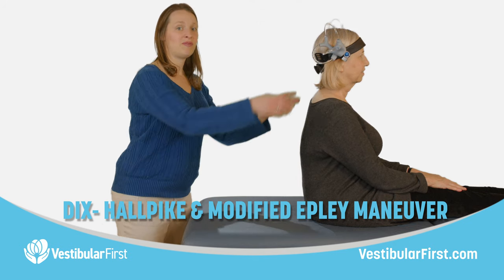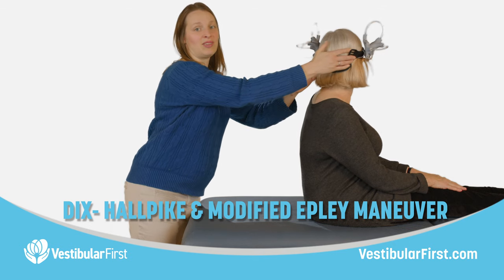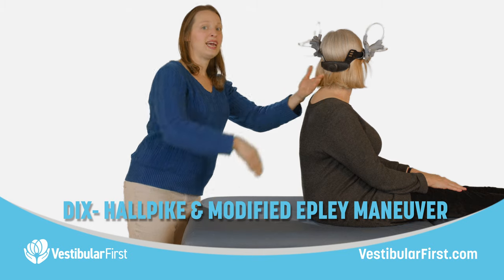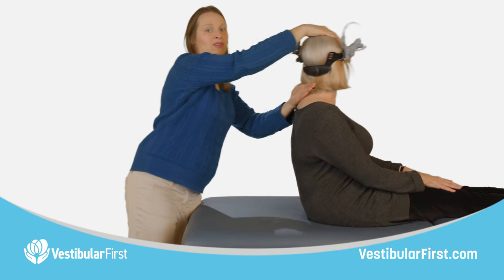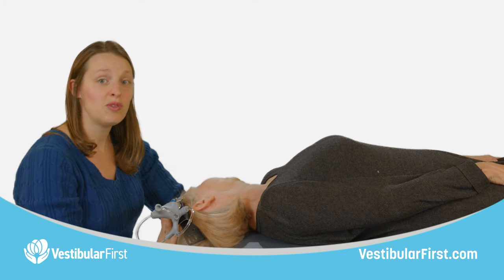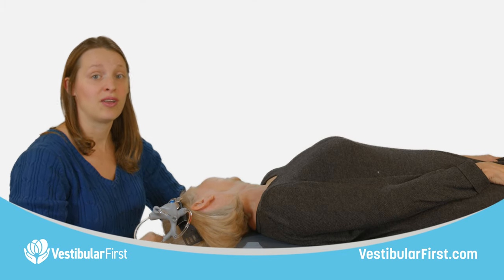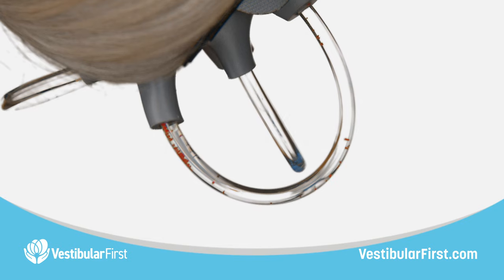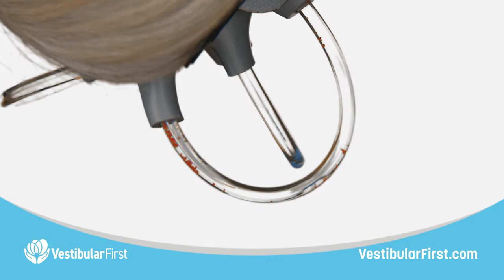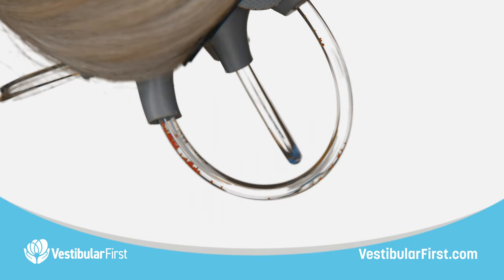Next, turn your partner's head 45 degrees to one side. For this example, we'll have the head go to the left and have them lie down while bringing their head into about 30 degrees of extension. Watch the movement of the stones inside of the vestibular apparatus on the left side, noting the time it takes for them to shift position in the posterior canal. Hold the testing position for at least one minute.